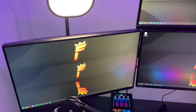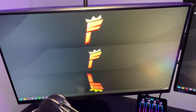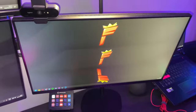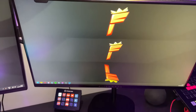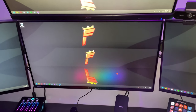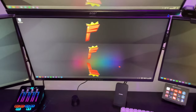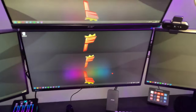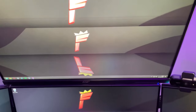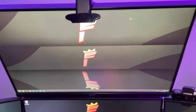Then we have the monitors. This is the 240Hz Alienware monitor which is about £500. Then we have another Alienware 240Hz, also £500. Over here we have the Alienware 360Hz — that one's expensive, I'm not going to say the price. And for my 4th monitor on my streaming PC, it's just an ASUS 75Hz monitor which I've never really changed since I don't often use it.